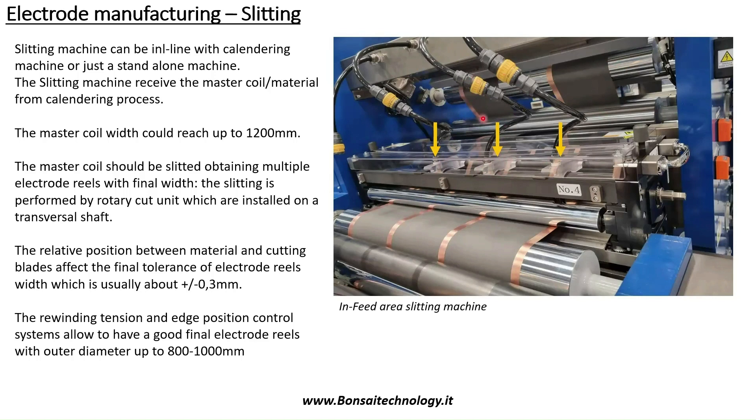So the slitting machine is a roll-to-roll machine. You keep the material in terms of reels or from a continuous web, and at the end you obtain some pancakes — some smaller reels of electrodes — ready to be used in the cell assembly area.